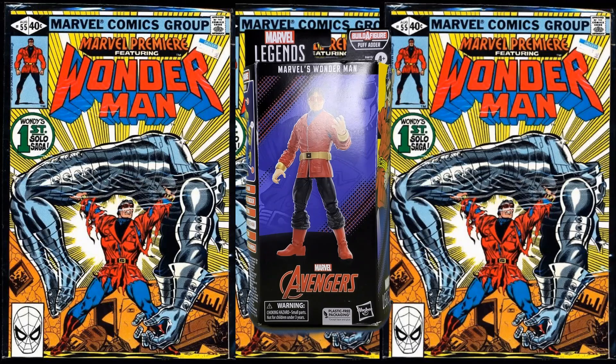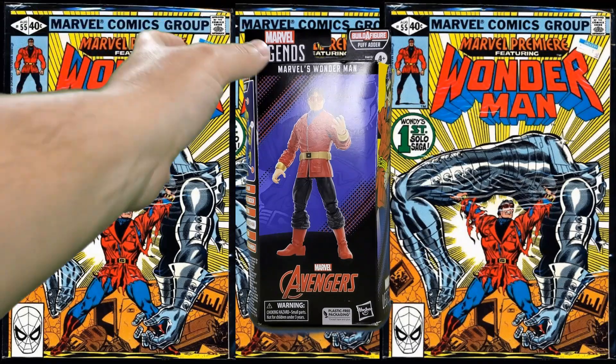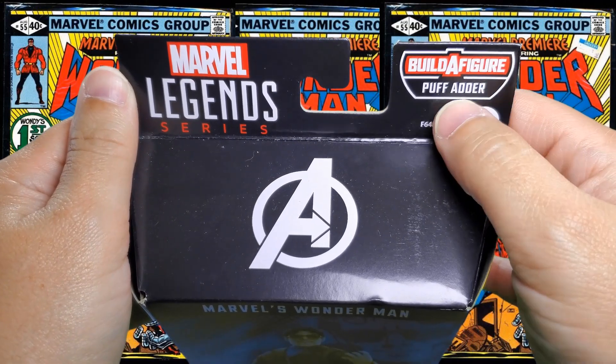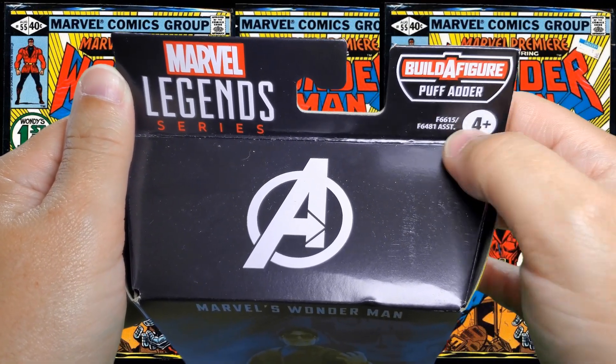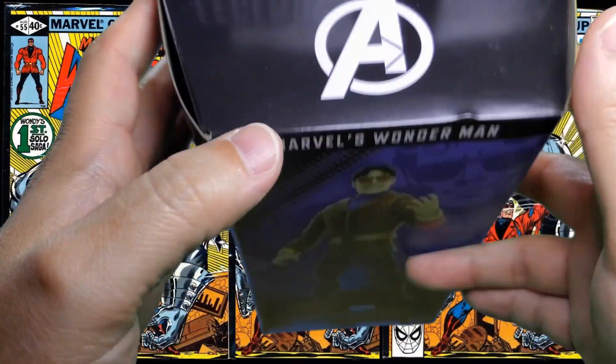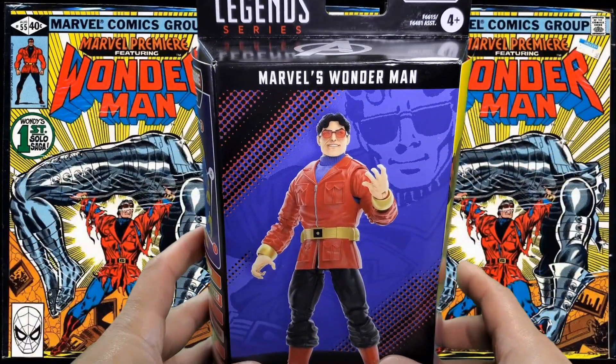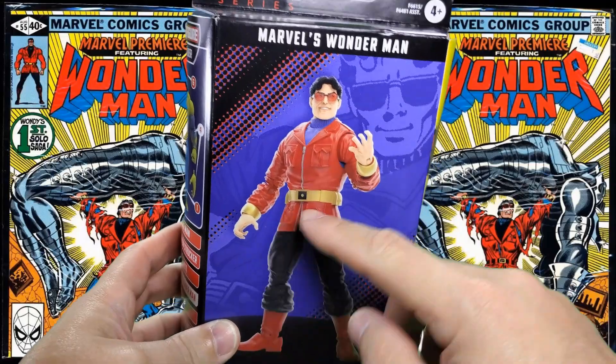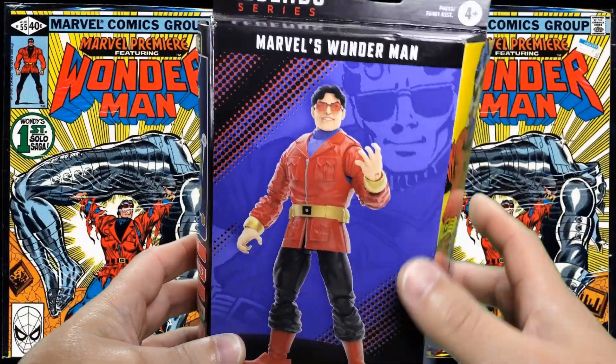Let's start things off with a look at the packaging. Here we have Marvel Legends series, Build-A-Figure, Puff Adder, assortment numbers, and four and up, the Avengers logo on the front, Marvel's Wonder Man. And there we have a nice digital render of the figure with some artwork in the background. Looks like very classic artwork.